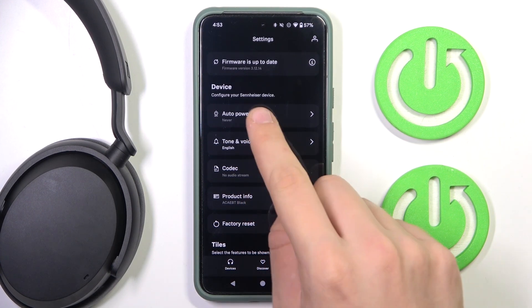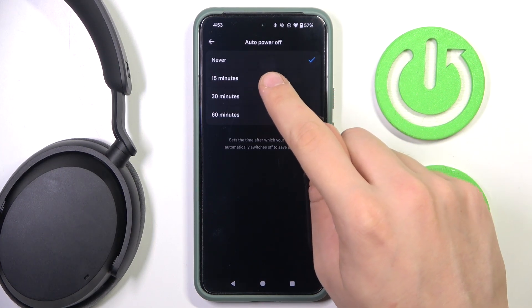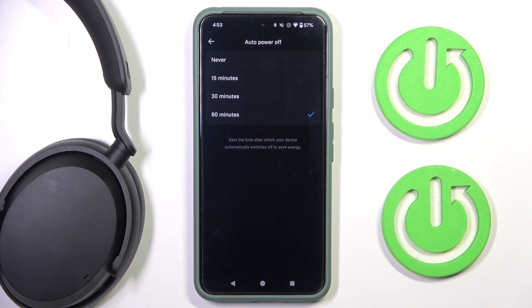The first option in device is auto power off. We have to click on it and as you can see, we can set it from never to 15 minutes, 30, or 60. It saves energy.